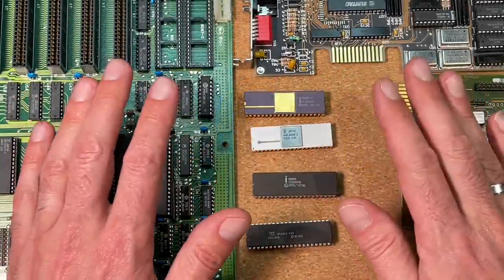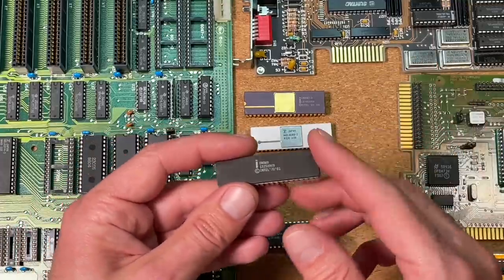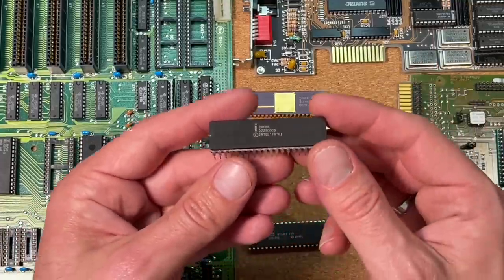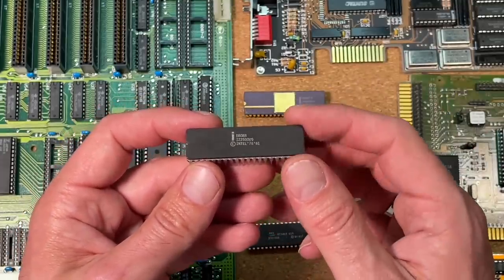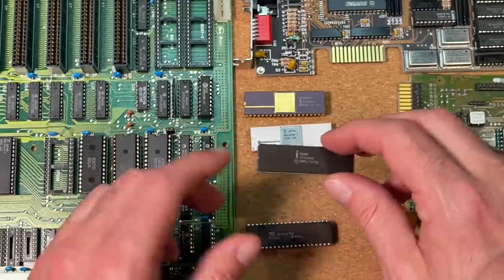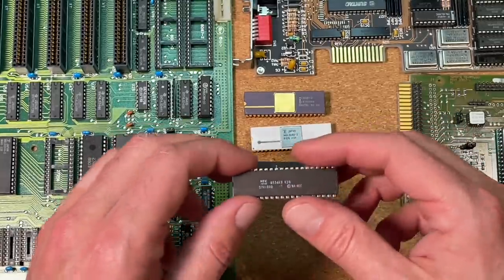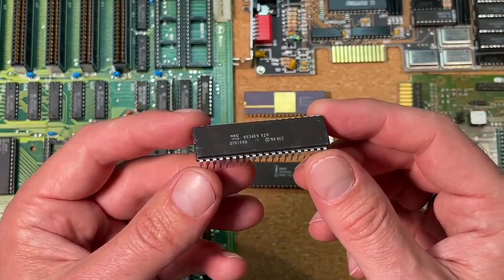Welcome back to my channel and the second video in a row related to 8088 CPUs. In my last episode I was comparing the Intel 8088 to a Soviet clone on a 10MHz mainboard, so I can also recommend to watch this video — I will put a link below. But today we will have a comparison to another compatible CPU for XT boards, the NEC V20.